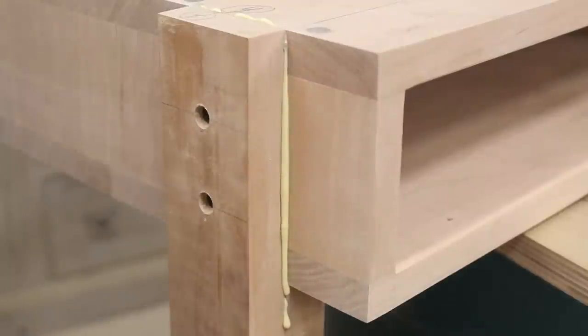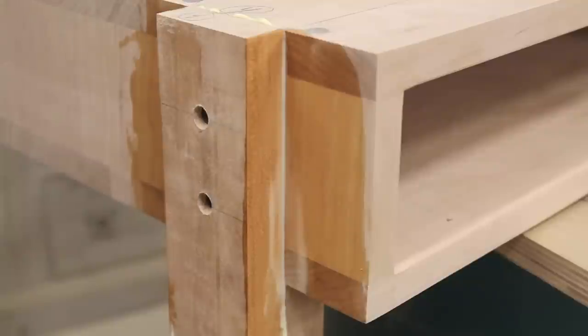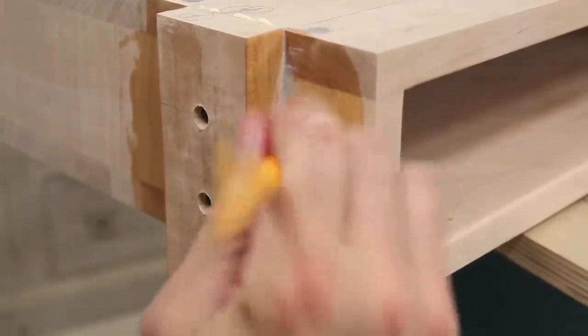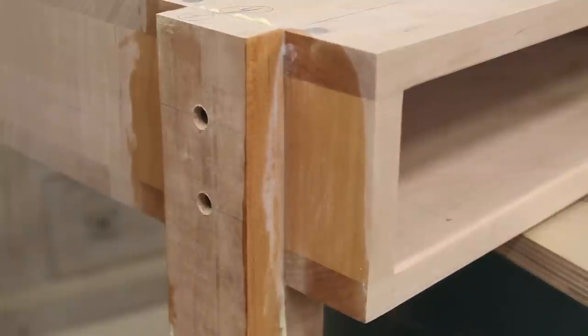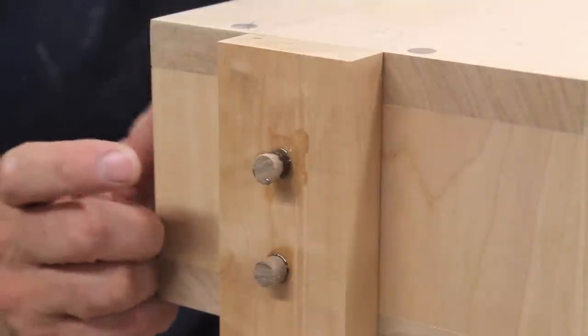While the glue is still wet, you want to get every bit of glue off of the surface. For the inside corners, these tight corners, I like to use a wet paintbrush.